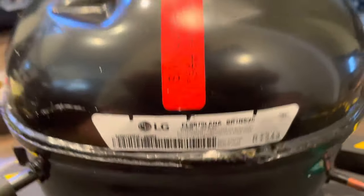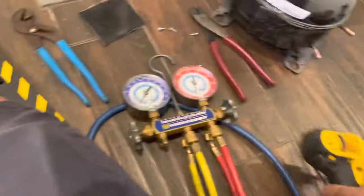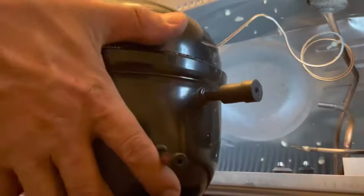Hello guys, welcome to another video. This video is about replacing a compressor - as you can see, it's an LG compressor and we are installing the new compressor into this Kenmore Elite refrigerator. At this point we have already completed the update on the control board, so now we're going to be in the process of replacing the compressor.